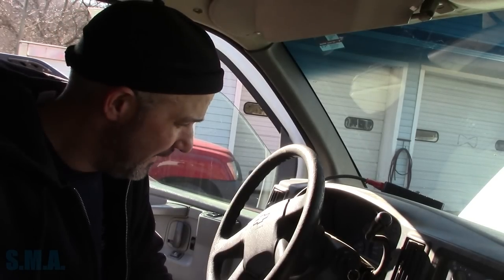Hey there viewers, welcome back to the Self-Main Auto Channel. We're sitting inside a 2003 Chevrolet 1500 work van. It is rotted to no end — rotted bad.